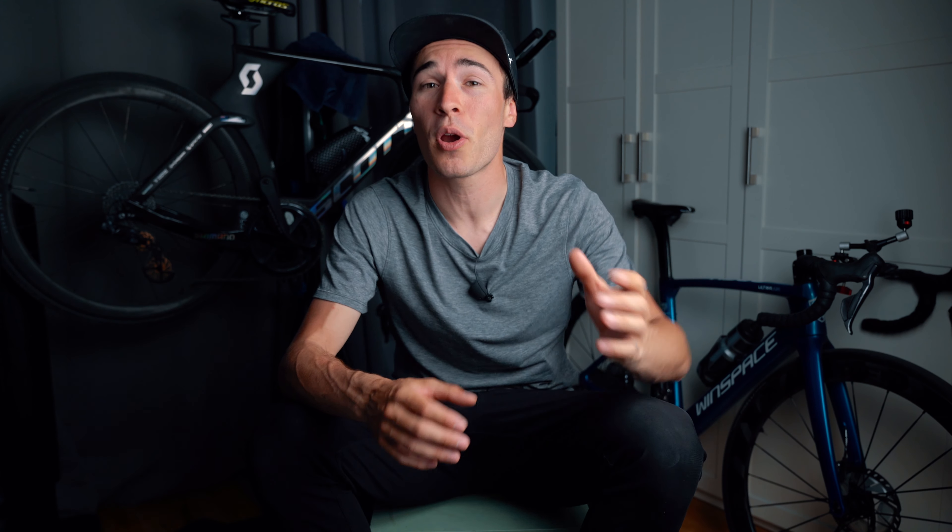I want to say one thing right off the bat: do not buy this thinking you're going to save watts. All the research out there is sort of biased — it's all in controlled environments. Yes, they can reduce friction because of the oversize pulley wheel, but at the same time you do encounter more aero drag. We'll get more into that later in this video.